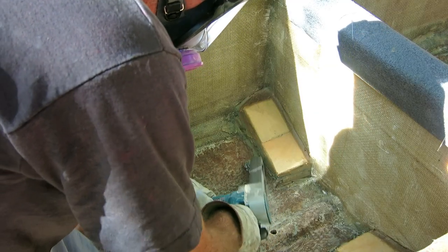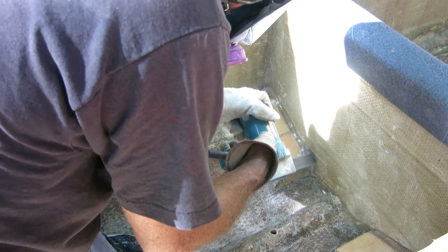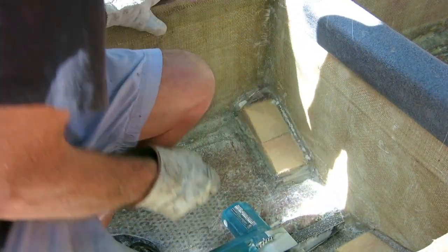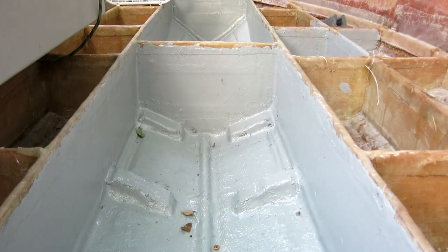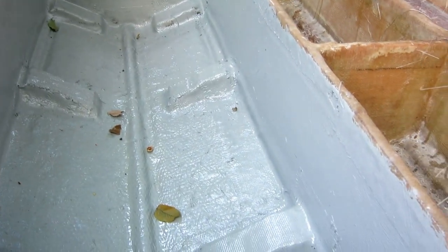For every hour I've spent applying polyester resin and glass cloth, I've probably spent three hours just getting ready. It's all about preparation - like painting. If you get everything clean and smooth and knock all the little bumps off, the cloth goes on and looks like you know what you're doing. I coated my bilges yesterday with this epoxy paint - my go-to epoxy - and I do this for several reasons.